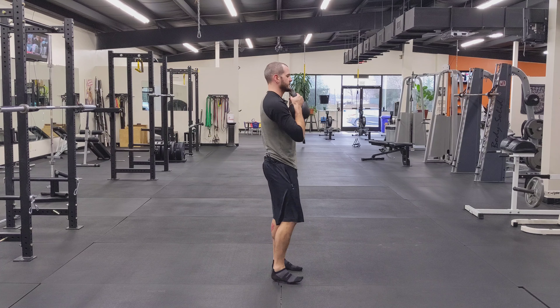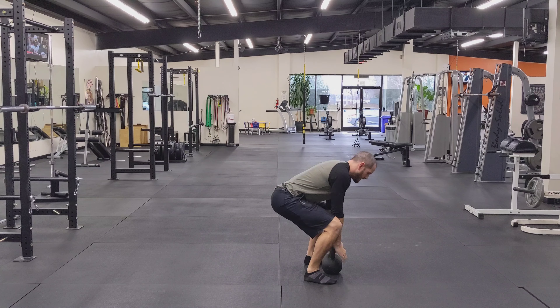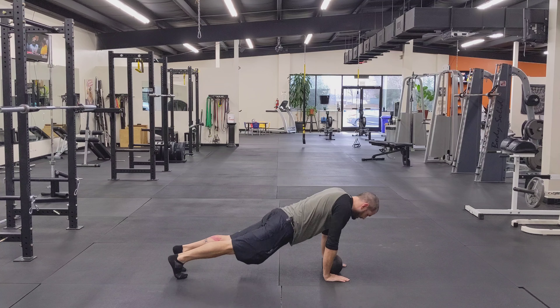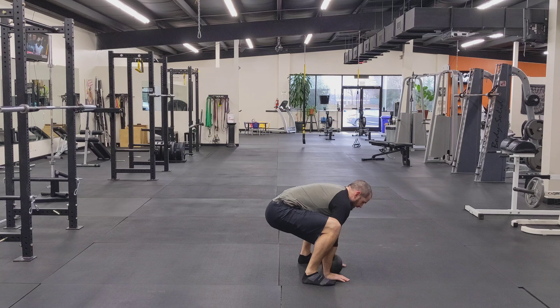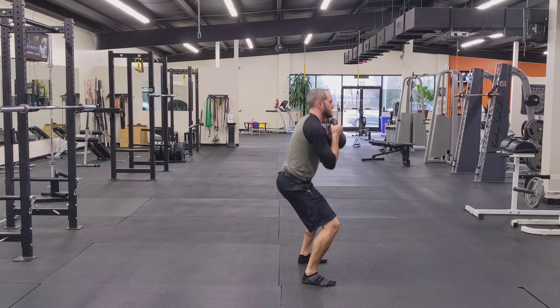I'll show you a couple reps on the side. So I'm going here, setting the bell down, hands to the mat, shoot the hips back, bring the hips back up, collect the bell, stand up, squat, right back down.